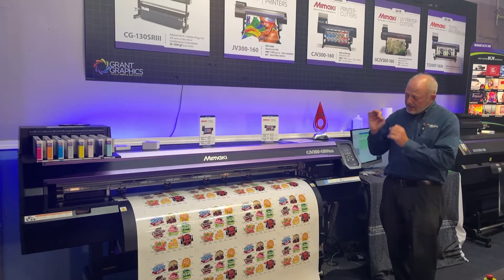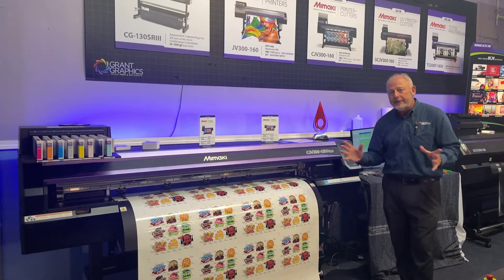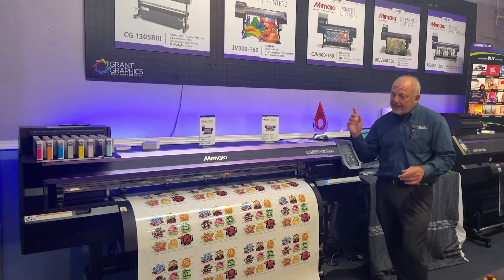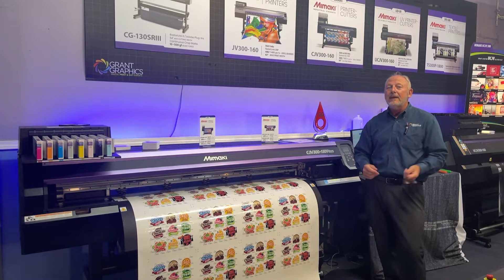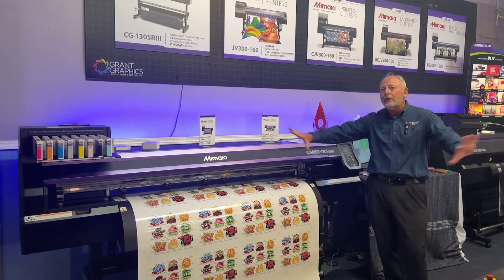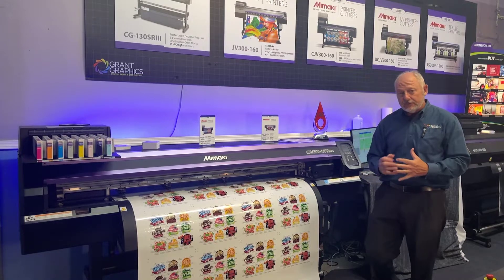It is a solvent inkjet system that just lays down wildly colorful ink on so many different materials, and that's because we've got eight colors in here: CMYK, light cyan, light magenta, light black for those neutral grays, and orange, which really helps pop the red and the richness of all the colors.